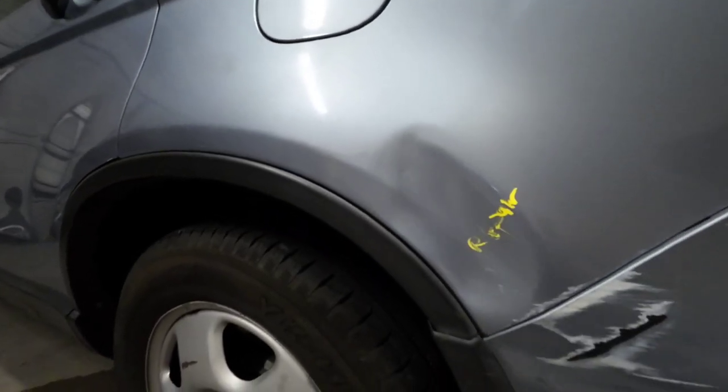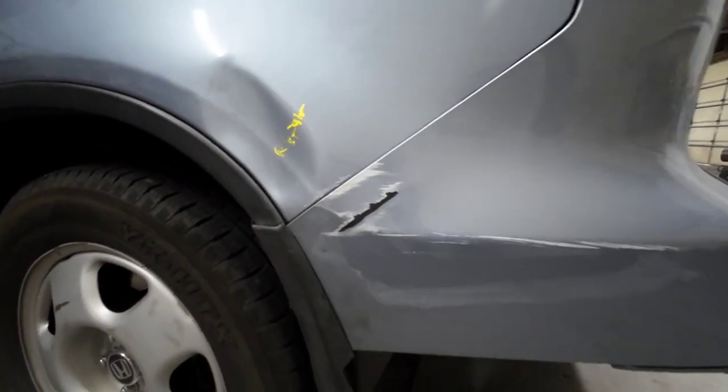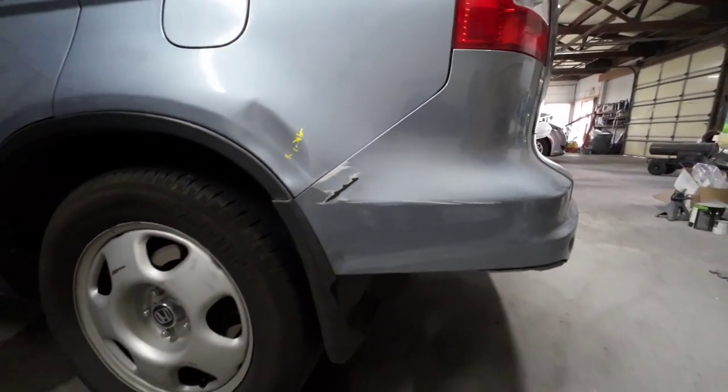This is where we started on this Honda CR-V — a dent in the left quarter panel and some damage on the rear bumper cover. After we repaired those, we are ready to paint.